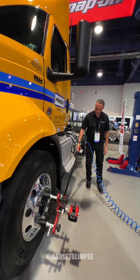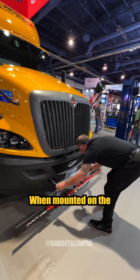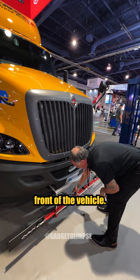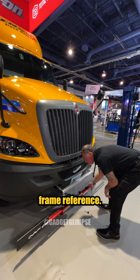Simply put it behind the wheel and you can roll the truck. When mounted on the front of the vehicle, it gives us a true centerline frame reference.